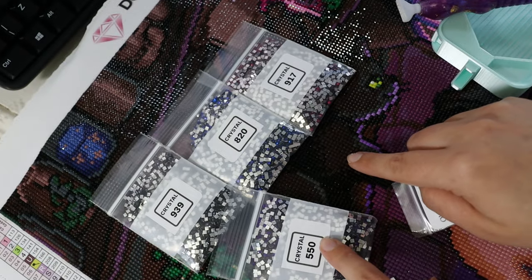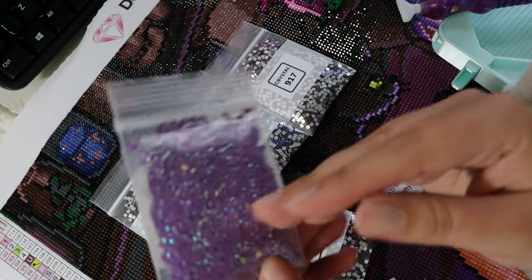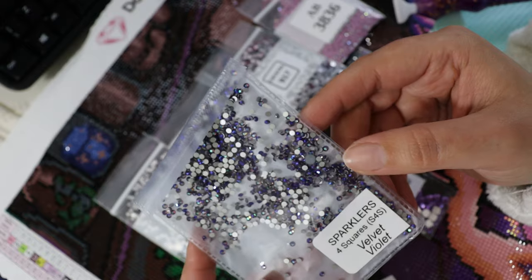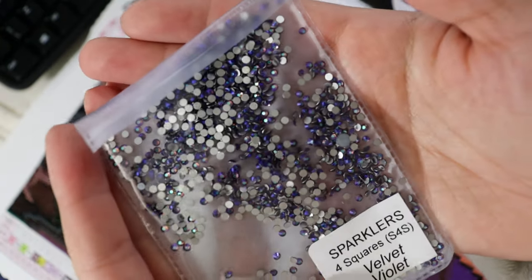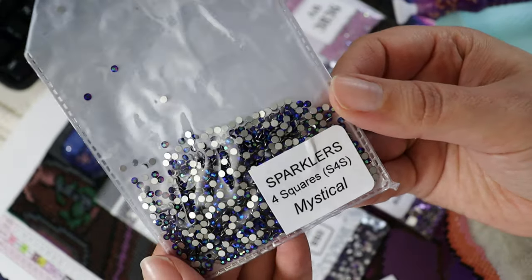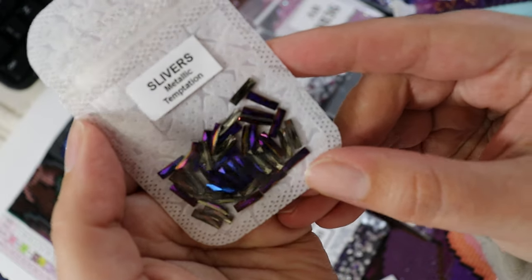There are also ABs here — we've got this 552 AB. I love purple so this was a no-brainer for me. 3836 here is kind of a mauve color. We've got violet sparklers for squares — these are stunning. You can kind of see the shift there a little bit. Beautiful. Got more sparklers for squares, this time in the color Mystical. The other one was Velvet Violet. Mystical has this kind of oil slick on top of a really royal navy blue. And we've got those slivers — these are beautiful as well. Metallic Temptation it's called.